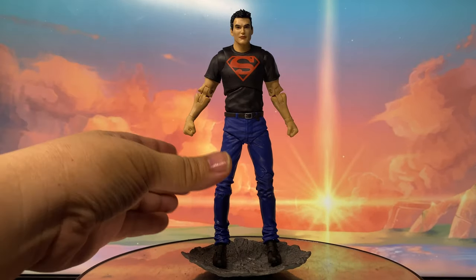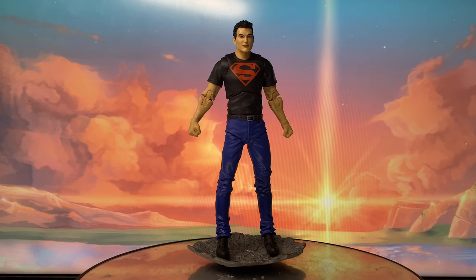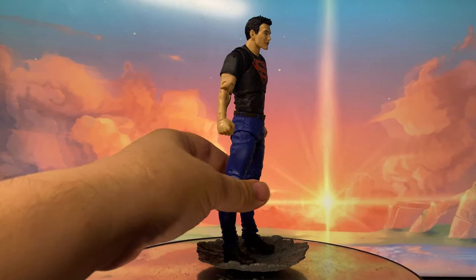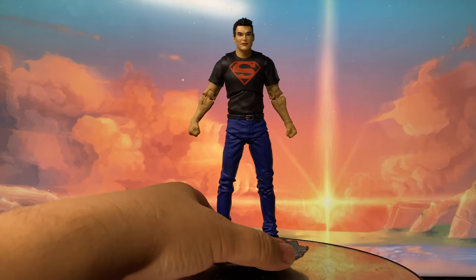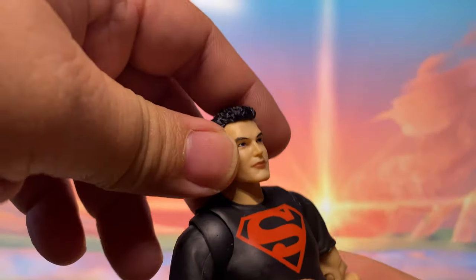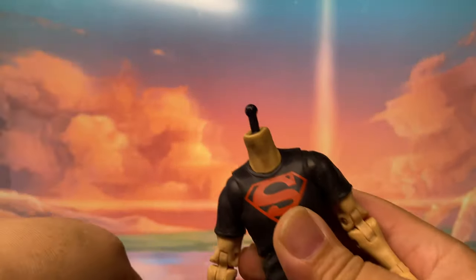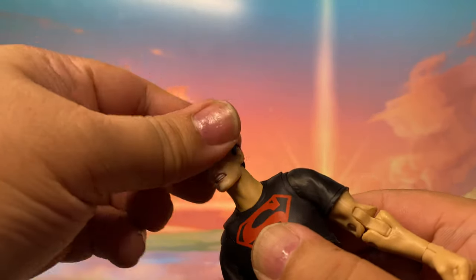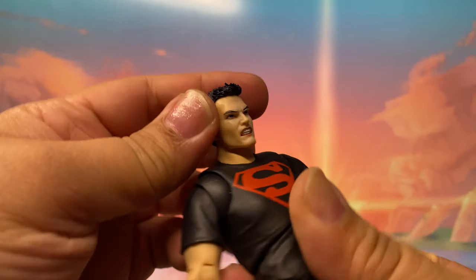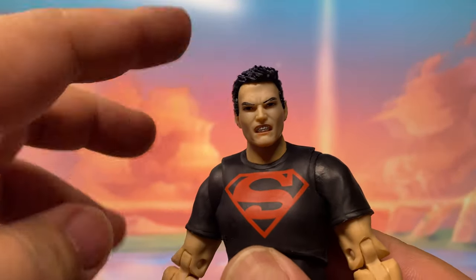Just testing the diorama stand that they provided. It does connect pretty well and it does stand pretty well. So it's a good start for McFarlane Collector Edition. I hope they really start giving us diorama parts instead of that art card stand which we all did not ask for. Let's try replacing the head sculpt — okay, that looks pretty nice. Yeah, it connected pretty well. I think I'm keeping this head sculpt on him — it's the one I like most.